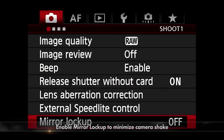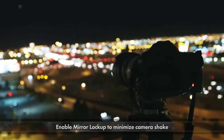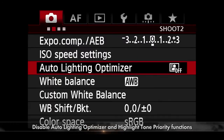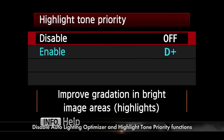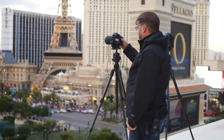Another feature you might need is mirror lockup, which locks the mirror up during the exposure and prevents camera shake — especially useful with long lenses or long exposures. Lastly, I'd recommend you turn off auto lighting optimizer as well as highlight tone priority, and pretty much any function that might cause your exposure or image to fluctuate during a long time-lapse. With your camera set, you're ready to shoot.